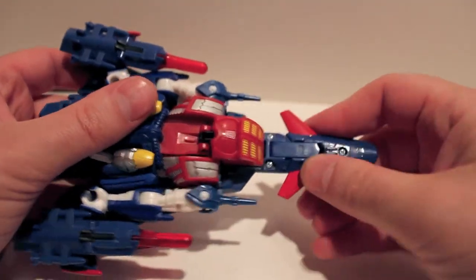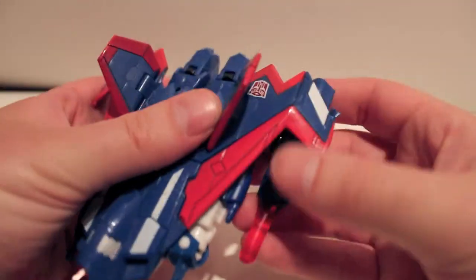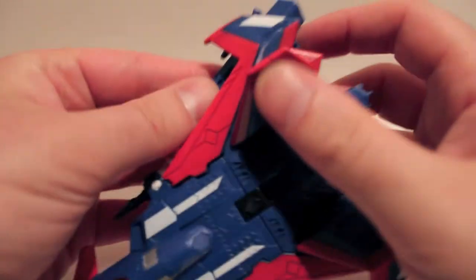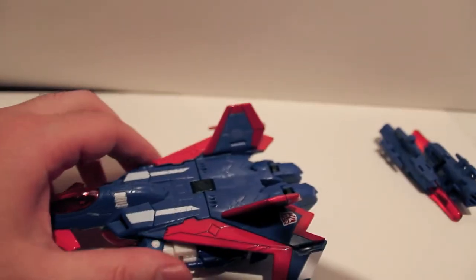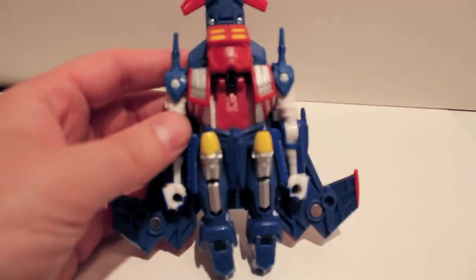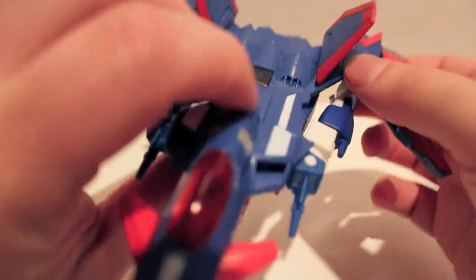When you take the drone off, it's easier if the landing gear is up — it's really hard to get off otherwise. Fold the landing gear up, fold these landing gear down on what will be the knees, and pop the missiles off to the side for now for transformation. Let's get this guy transformed. You can leave the drone on for transformation — it doesn't get in the way. Separate the wings just like that.